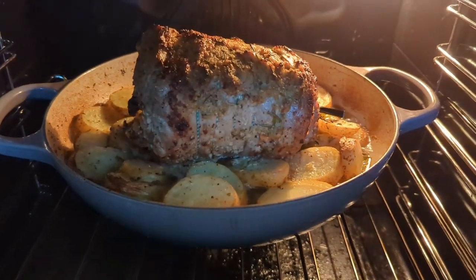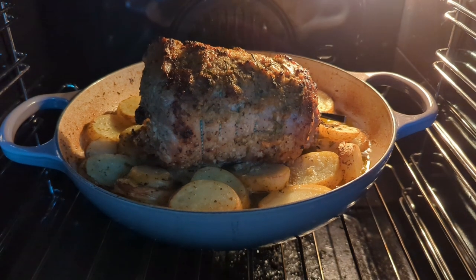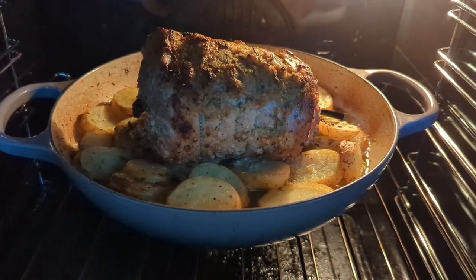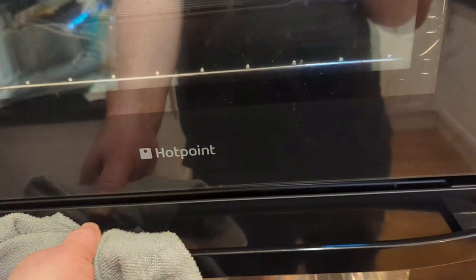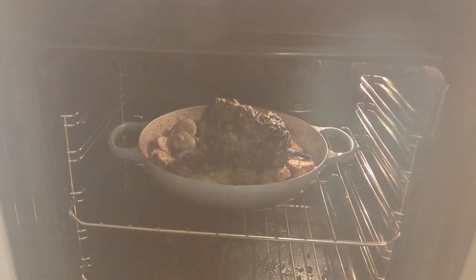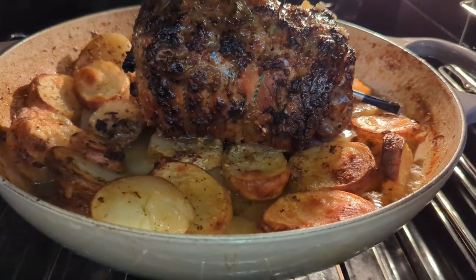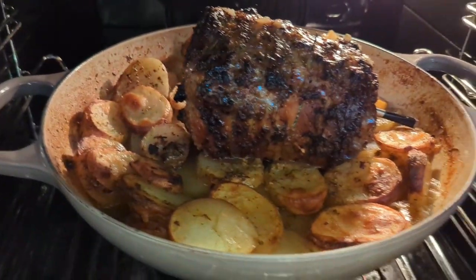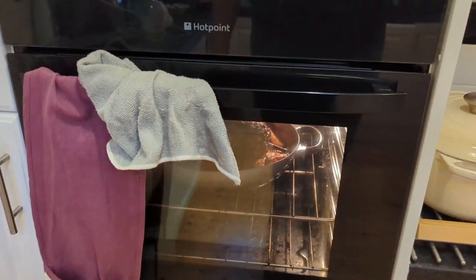An hour in, the foil's off, and now we're going to leave it cooking away at 150°C until it reaches fall-apart tenderness. The meter says we're two hours in and we're at 70 degrees — let's have a look. It's starting to look really nice: nice colouring on the lamb there, and the potatoes are starting to look beautifully golden. I reckon there's about an hour left — we'll see.